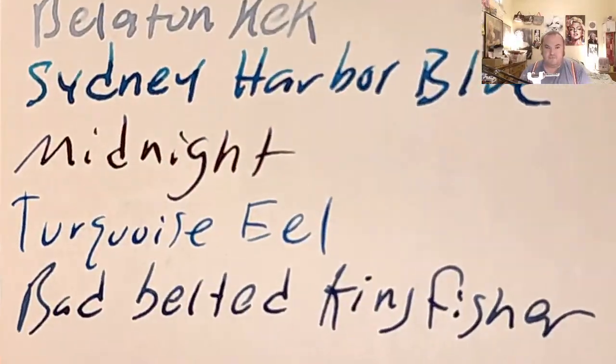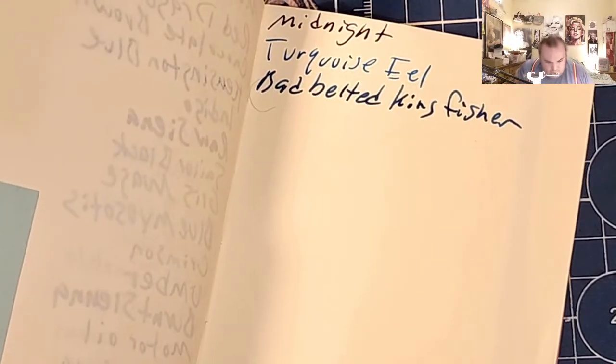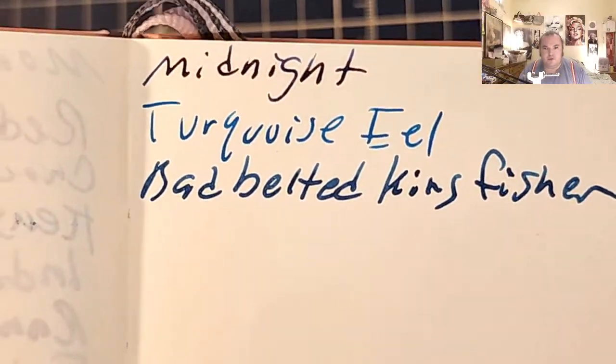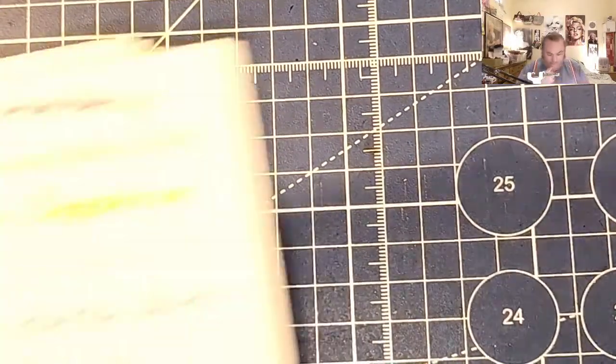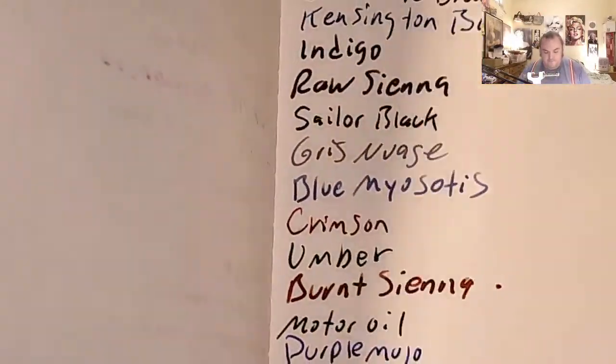Ayush 100 GSM paper — no feathering, no bleeding, no ghosting. No feathering, no bleeding, a little bit of ghosting. Midori MD paper — no feathering, no bleeding, a little bit of ghosting. 52 GSM Tumelway River — no feathering, a little bit of ghosting. Cosmo Air Light — no feathering, no bleeding, a little bit of ghosting.